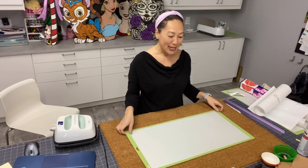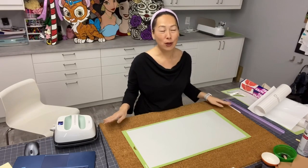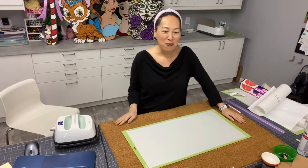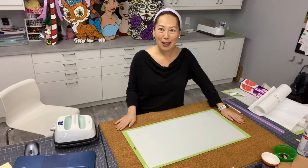Hi, this is Anne from the Useless Crafter. Today, it's been a year since I bought this welcome mat from Ikea. I know it's been a year because I got my craft room - it's an Ikea kitchen basically where I have all my stuff - and I did it a year ago, so I know this project has been in my craft room for a year.